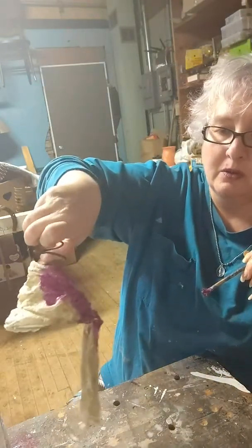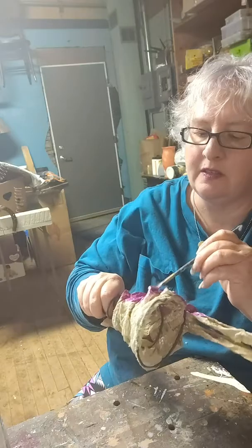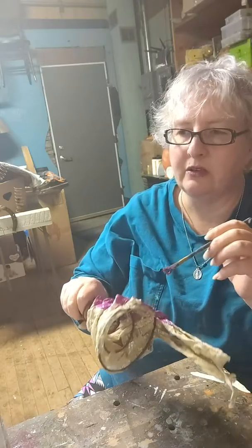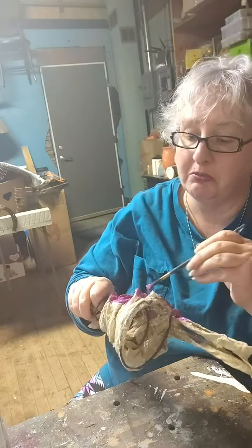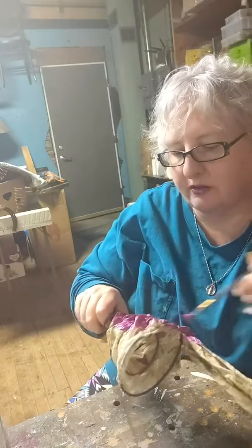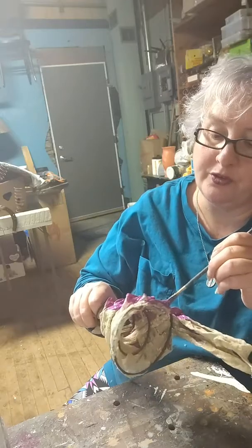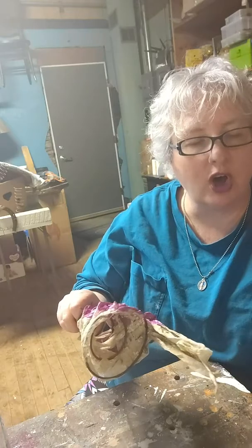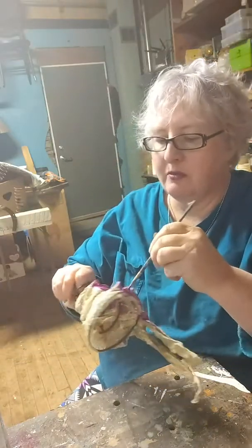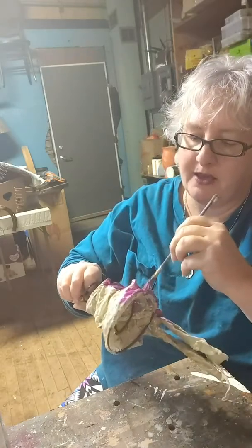It doesn't necessarily have to just be a wine bottle. If you drink Grey Goose, you could put it on a Grey Goose bottle — anything that has a narrow neck and is fairly round. I don't think they'd fit on a Jack Daniels bottle. I don't know if Jack Daniels would want to be embellished with frills and glamorous stuff. So these are the short ones — there were two different sizes. The tall ones go up past the bottle and didn't look right. So what I did with those was I made gnomes.